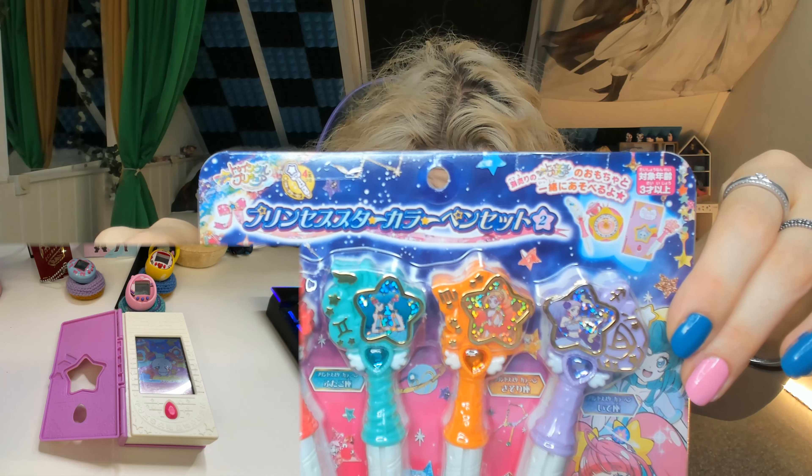Let's open the additional pens. These are the additional pens. I'm very bad at all the zodiac signs, but hopefully you can see them. We have the Twins, Virgo, and a couple others — I'll list them on screen. So now let's see what happens when we insert a new key.